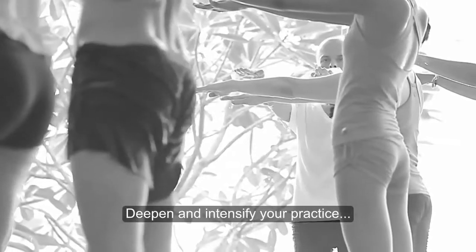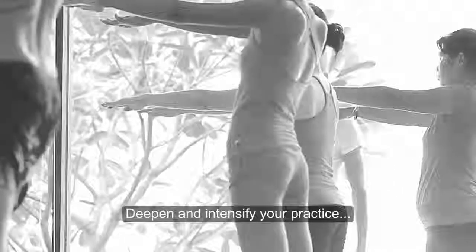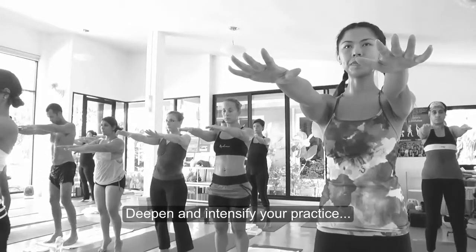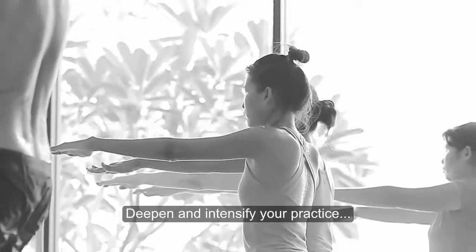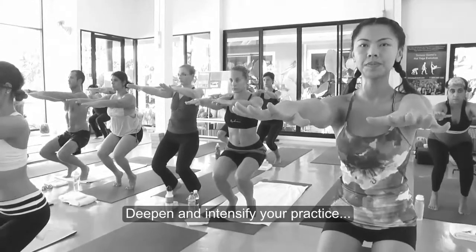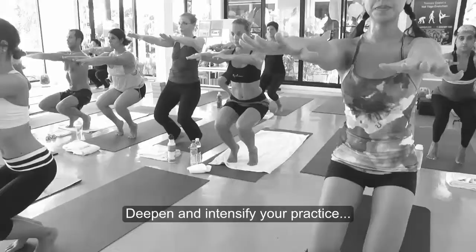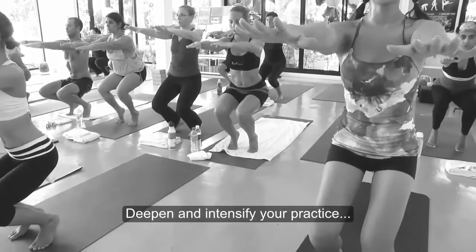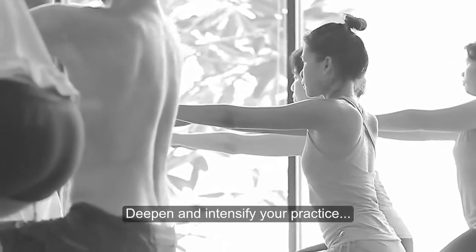You can actually step up to practicing two classes a day. The first class will serve great to deepen your practice. In the second class, I would invite you to peek at the teacher and peek at the students. That's obviously something you'd rather do discreetly, but learn to observe what's happening around the room.